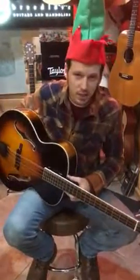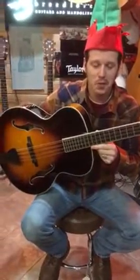Hi kids, welcome to Santa's Workshop. This week we're featuring mandocellos.